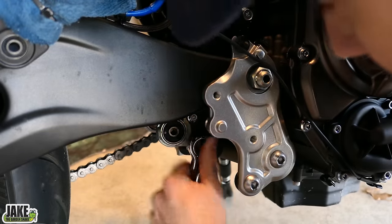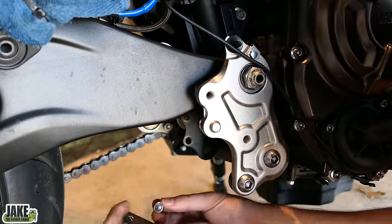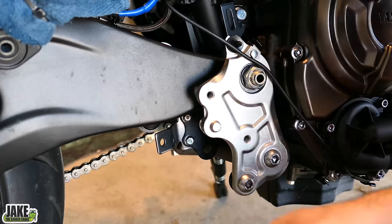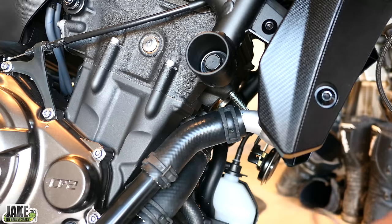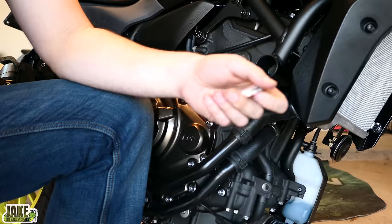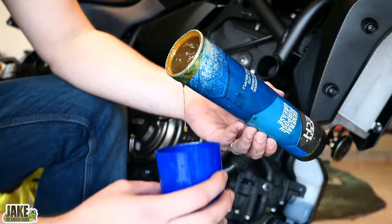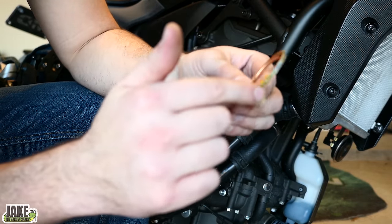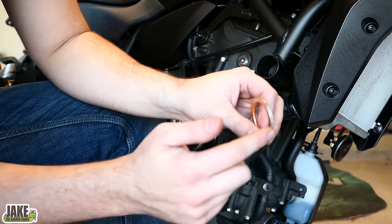We're going to reuse the muffler mount hardware and install the new bracket on it. They provide two 10 millimeter nuts that go on the back side. I want to go ahead and stick our new gaskets in. They just want to fall right out — they don't want to stay. What I'm going to do is take a small amount of general purpose grease and put just a dab on the outer ring of the gasket. This normally squishes them and holds them into place while you get everything set up. This will just burn right off — won't harm anything.